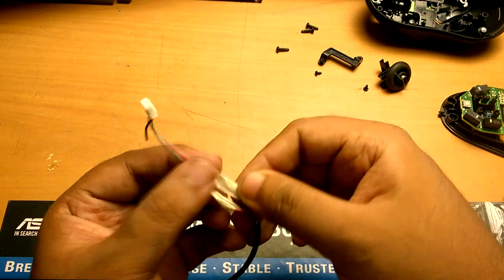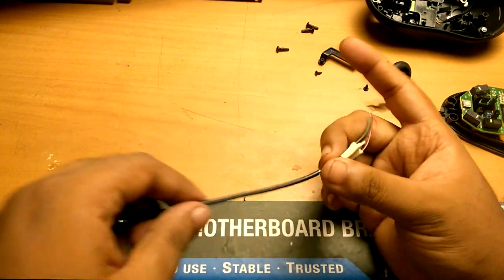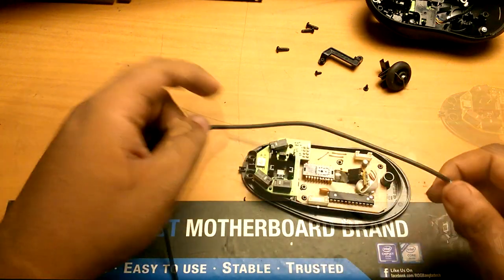We can use paper tape or scotch tape to make sure the wires don't get shorted with each other. The next part is assembling the mouse back like it was before.